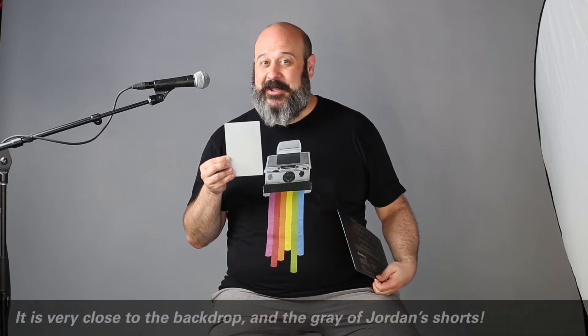The thing to know is that this gray card is the center point of photographic exposure. You'll also notice that it's very close to the gray that's behind me on the backdrop.